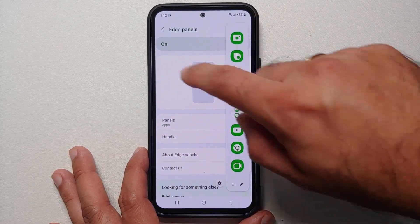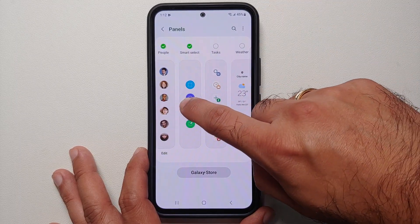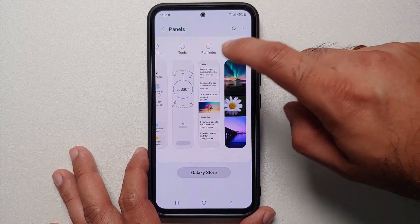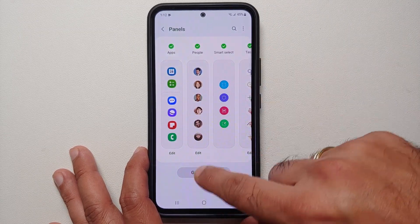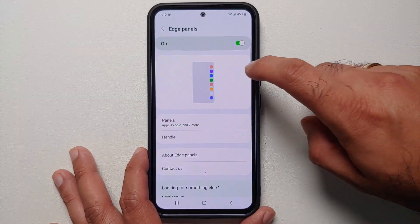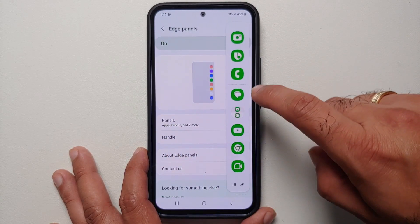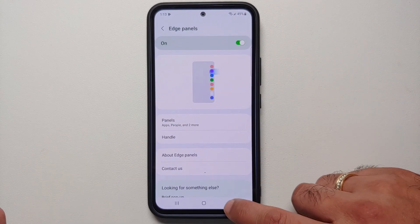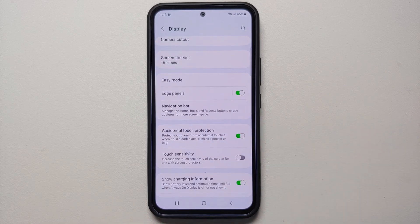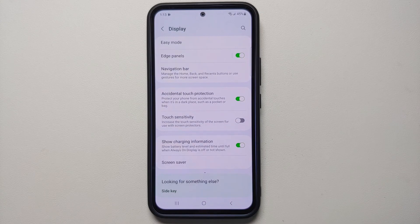Under Edge Panels, by default you have the application edge panel enabled. Go into Panels to configure it or enable panels for people, tasks, weather, tools, and more. Tap Edit below each panel to customize it. To switch between panels, swipe from your existing edge panel. You can also configure the handle transparency and color.